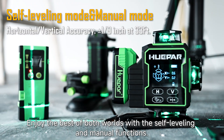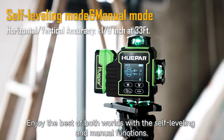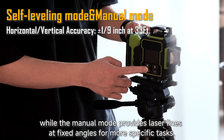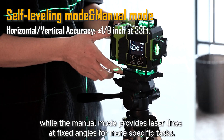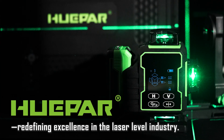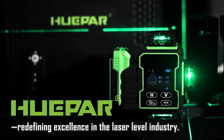Enjoy the best of both worlds with the self-leveling and manual functions. Let the self-leveling function do the work effortlessly, while the manual mode provides laser lines at fixed angles for more specific tasks. HuPAR — redefining excellence in the laser level industry.